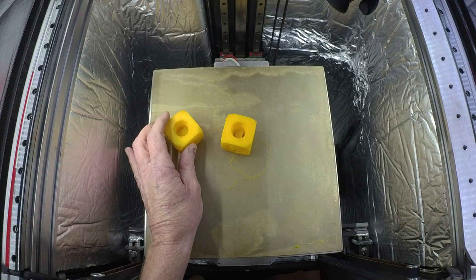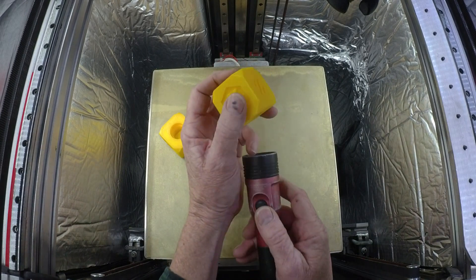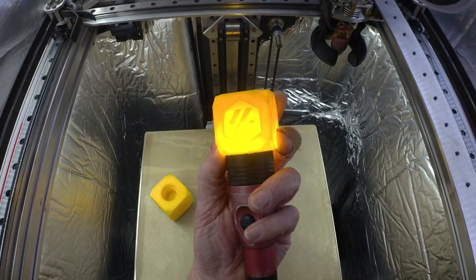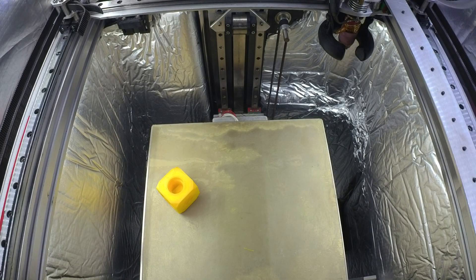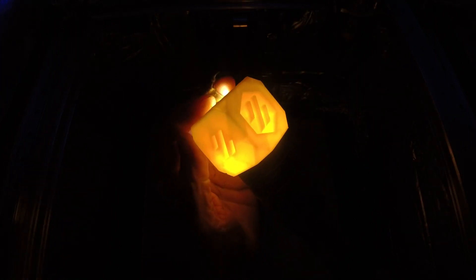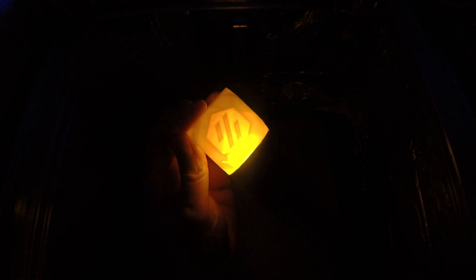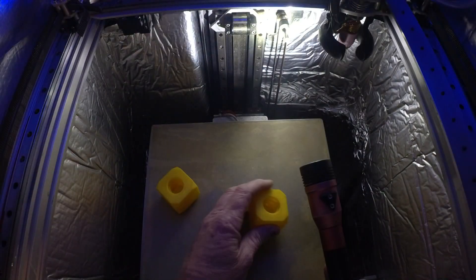Here's a cube that I did where the infill is connected, and here's one with it not connected. Let me see if I can change this a little bit — let's see what this does. Okay, now let's look at this one.